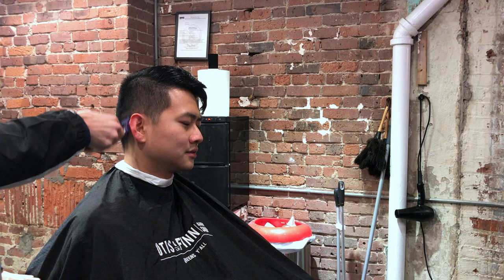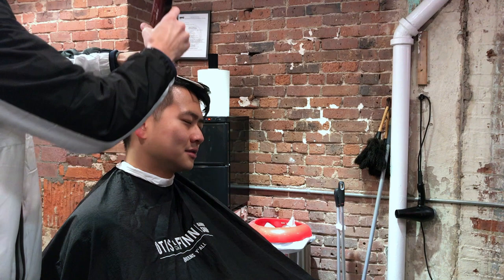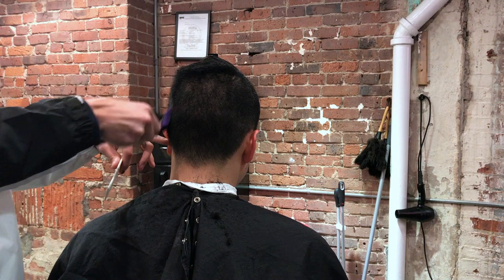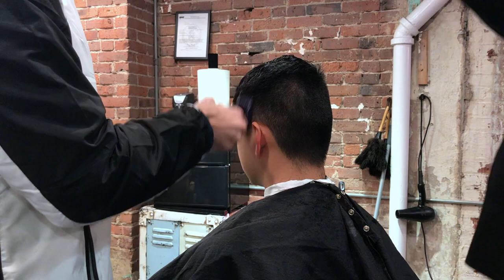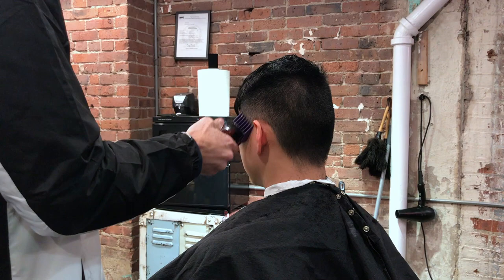The length we're going to be using is the number two guard on the right side of the client's head, all the way up to the line, making sure the number two is even all the way up to the part. On the other side of the head, because we are blending the hair together, I am using the number two going straight up in the air — not following the head shape whatsoever. That allows the hair to pretty much blend itself, and I will fine tune that blend later on in the haircut.